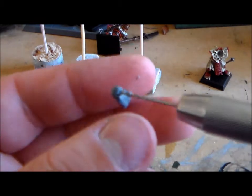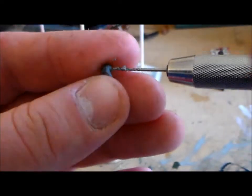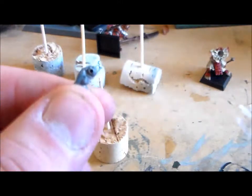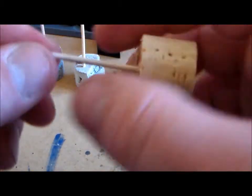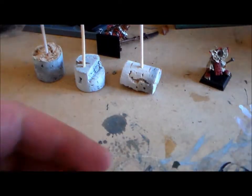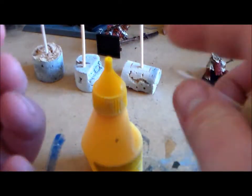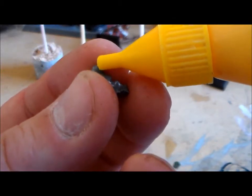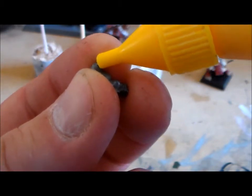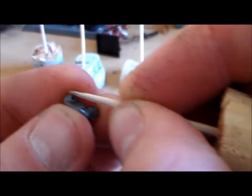There it is — you can see the hole. You don't want to go too far because you don't want it to pop through to the other side. Get a good clean edge on it. When you get your toothpick — if you've used one before it'll have little sharp edges — just tap it a bit to knock those off. Then dry fit it to make sure it fits in there, and put a tiny little bit of glue on the toothpick, then fix it into the hole.